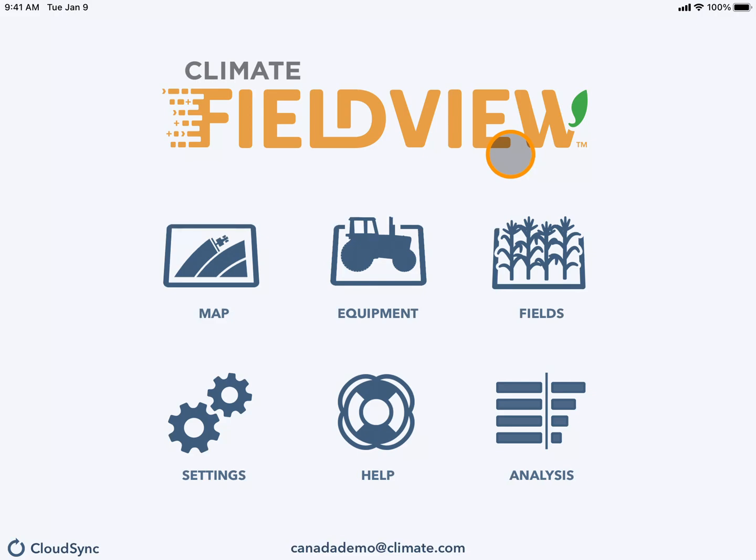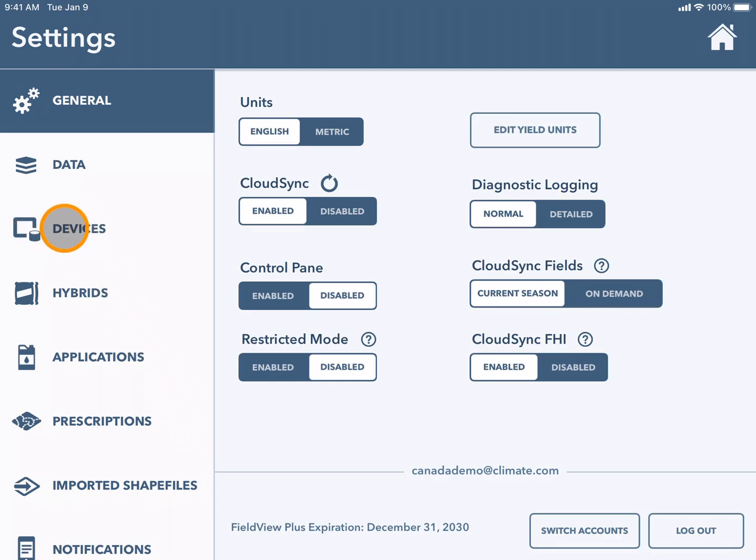To begin mapping data, first ensure that your Bluetooth drive or precision planting monitor are connected. To do this, navigate to the settings tile and select devices.